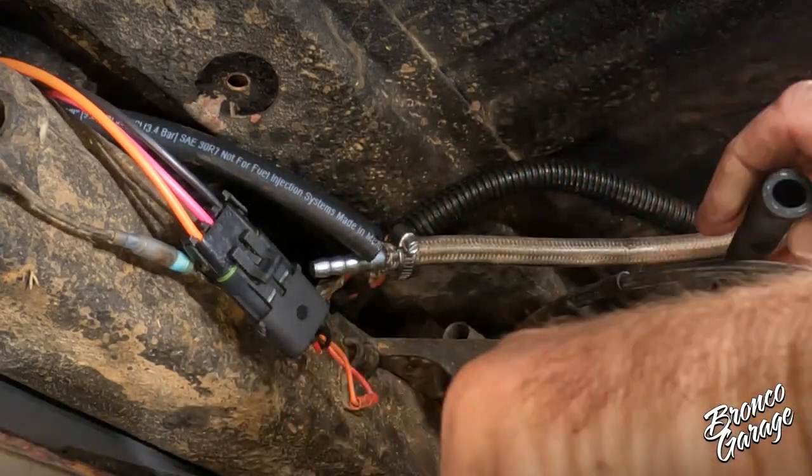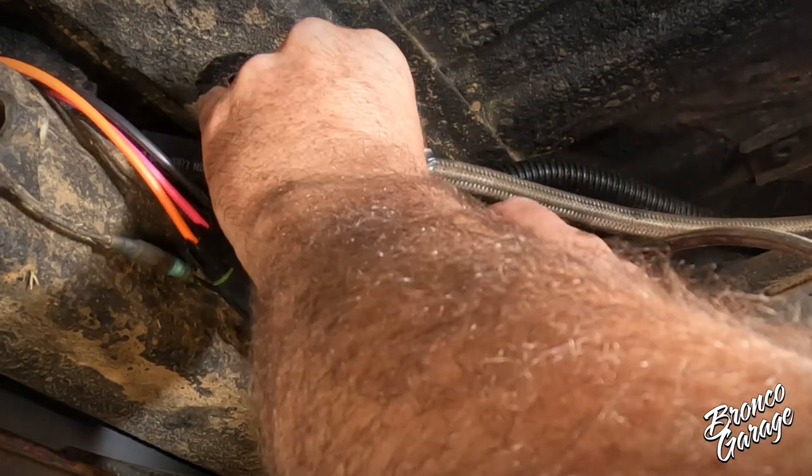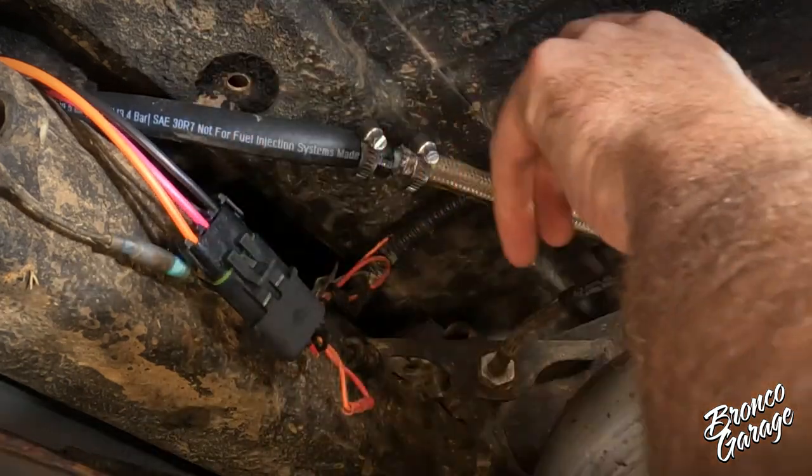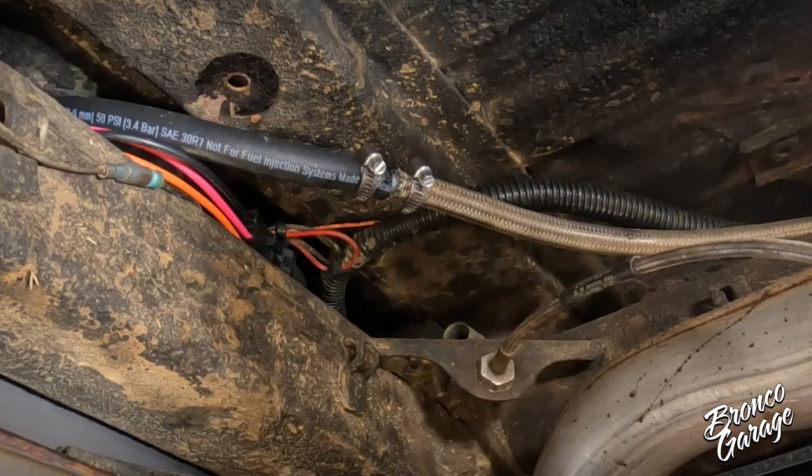Last, you will need to connect the 3/8-inch fuel hose to your current hard or soft line plumbed on your Bronco. We are using a union since our fuel line came up short, but we are going to replace all that when we upgrade to EFI.